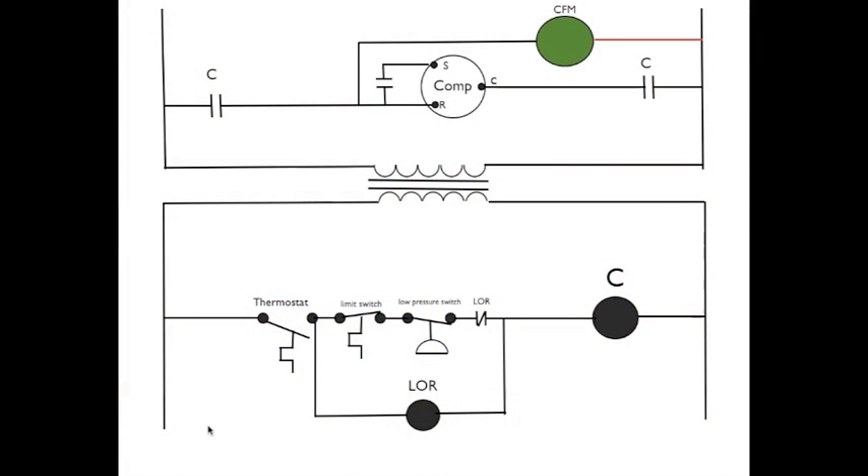This circuit is called a lockout relay circuit or a lockout circuit. Up here in high voltage, you've got an air conditioner condenser fan motor, two sets of contacts for the contactor actuated by this contactor here. And a thermostat — a normally open thermostat that closes on rise in temperature — normally closed limit switch, normally closed pressure switch, and normally closed lockout relay contacts. And here's your lockout relay coil.